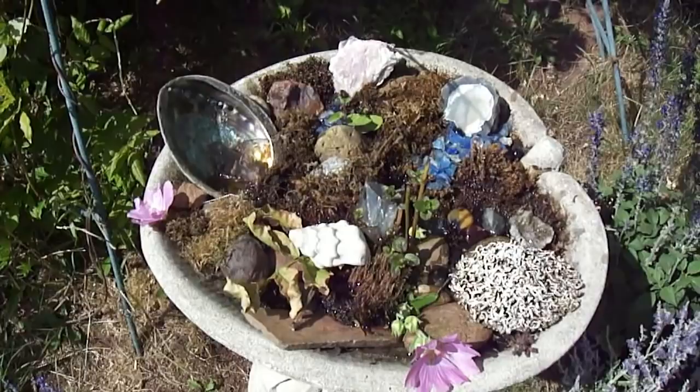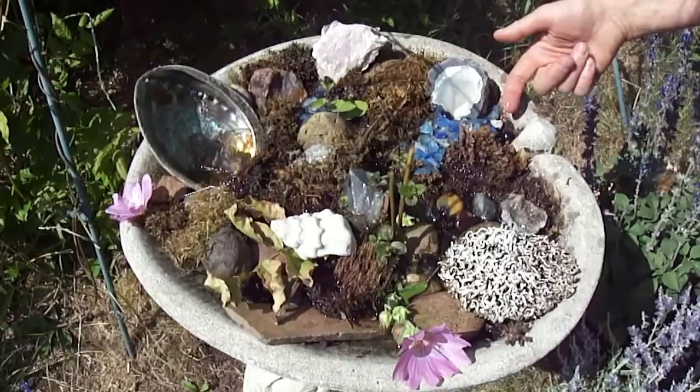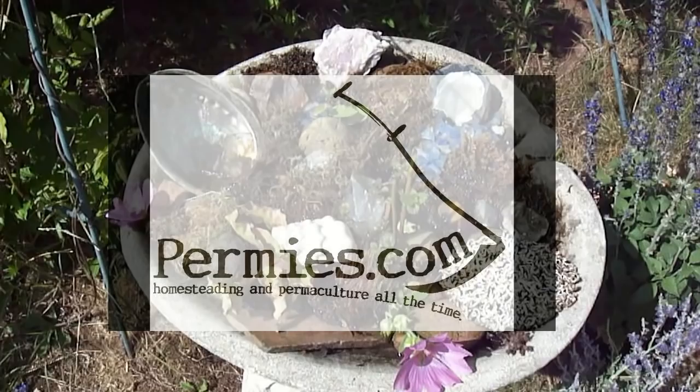Want to land on my finger? Anybody want some water off my finger? There you go. If you like this sort of thing, come on out to the forums at permies.com, where we talk about bees, homesteading, and permaculture all the time.